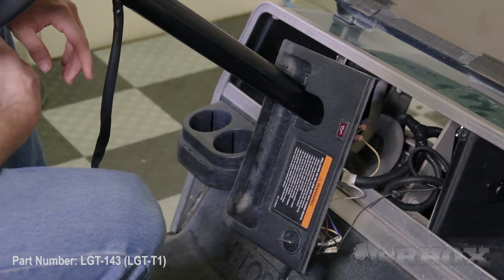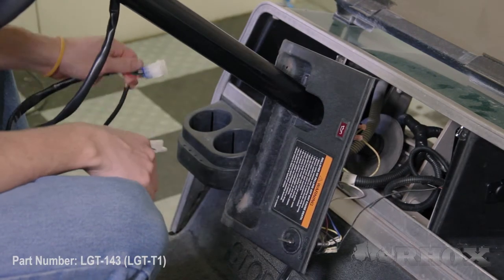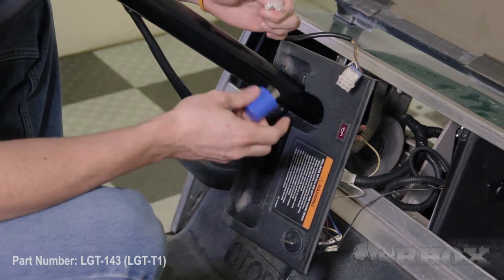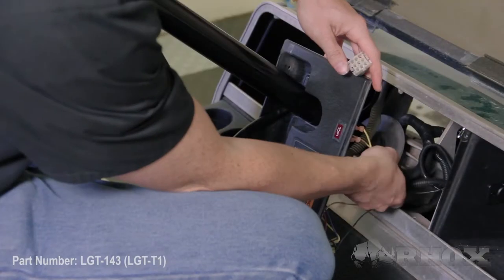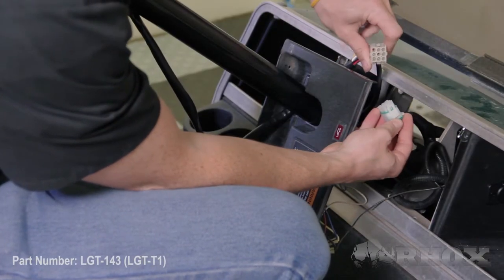Once you've got your turn signal loosely attached to your steering column, the next step is to route the harness down through the hole in the dash. Then once we've done that we can attach our turn signal blinker. Once the turn signal is attached we just plug into our nine pin connector for our main harness.